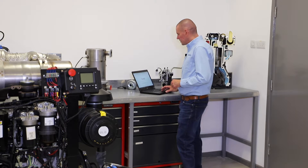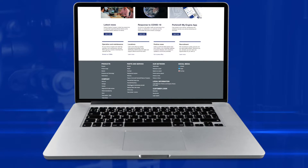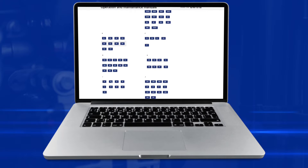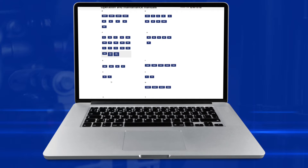Well, they're available online on the public Perkins website, and I'll just show you whereabouts that is. So if we go to the Perkins.com website, scroll straight to the bottom of the page and you'll see a section called Operation and Maintenance, and then underneath that browse our OMMs — Operation and Maintenance Manuals.